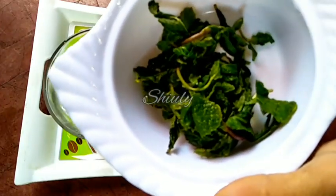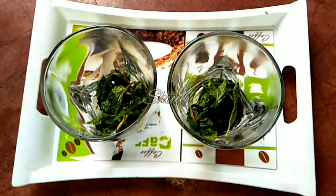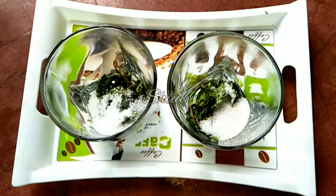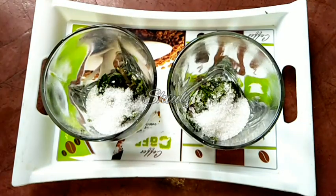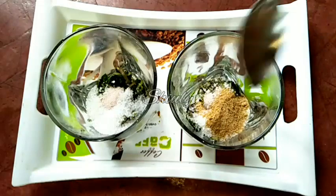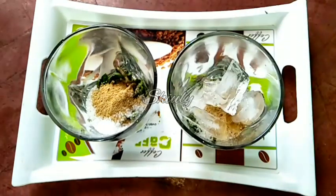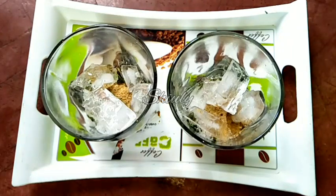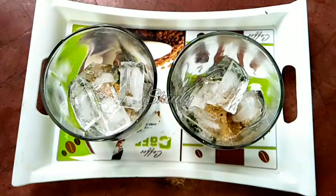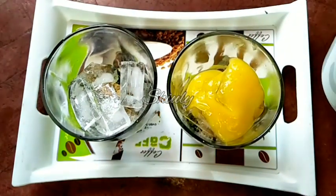I have taken two glasses. First I am adding some mint leaves into the glasses, then some sugar according to taste — I am adding one and a half tablespoon of sugar for each glass. Now one fourth teaspoon of black salt for each glass and half teaspoon of chaat masala. Now some ice cubes for nice cooling, and two tablespoons of the aampana base for each glass — that is the concentrated base of aampana, the green mango drink.